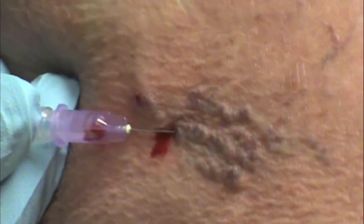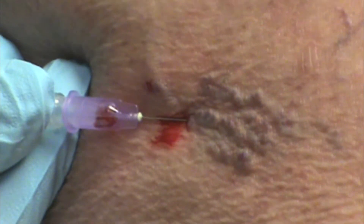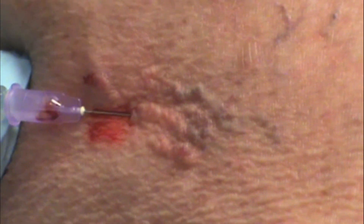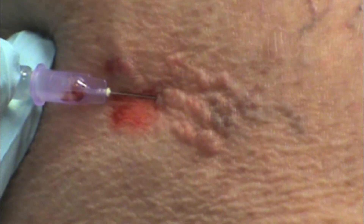Oh, look at how awesome that is. See how fun that is? Because that's all connected and it was a pretty good one, I'll put a whole half a syringe in it.